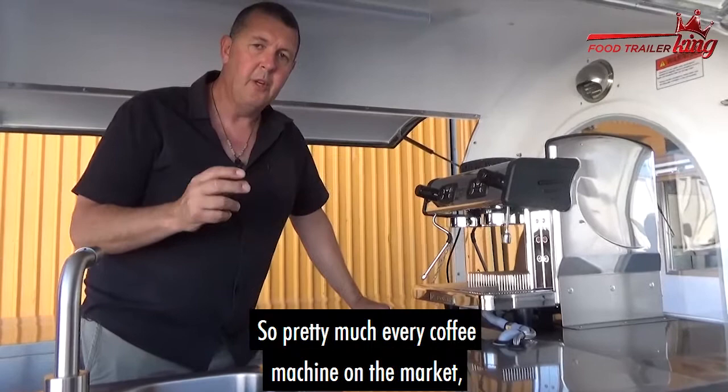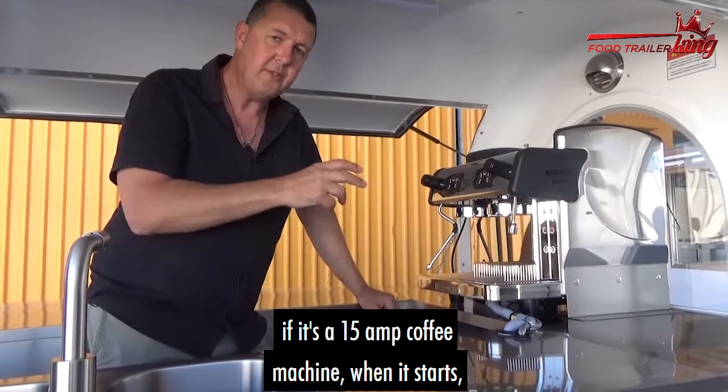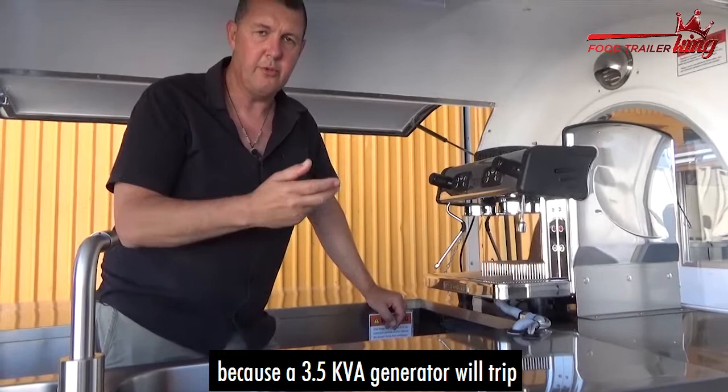Pretty much every coffee machine on the market, if it's a 15-amp coffee machine, when it starts, it'll actually trip a circuit if it's running off a generator, because a 3.5 kVA generator will trip.